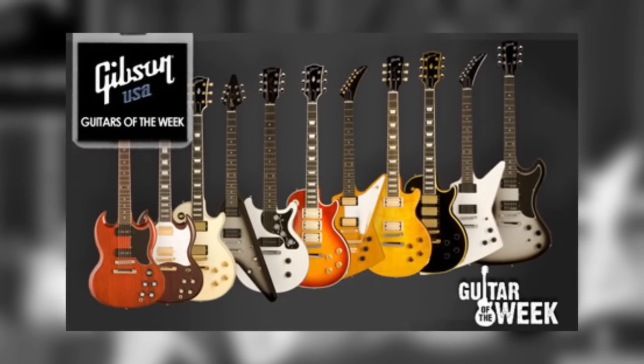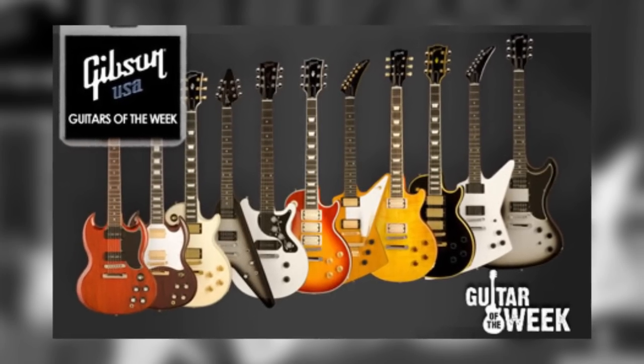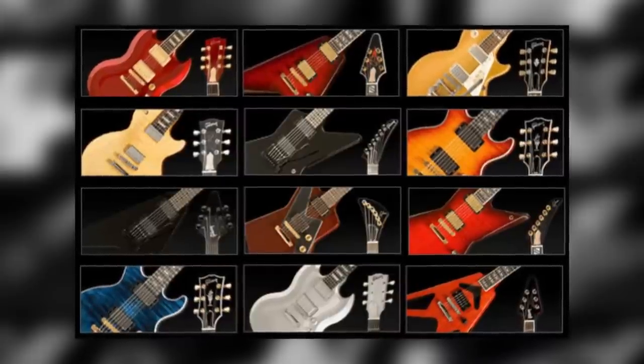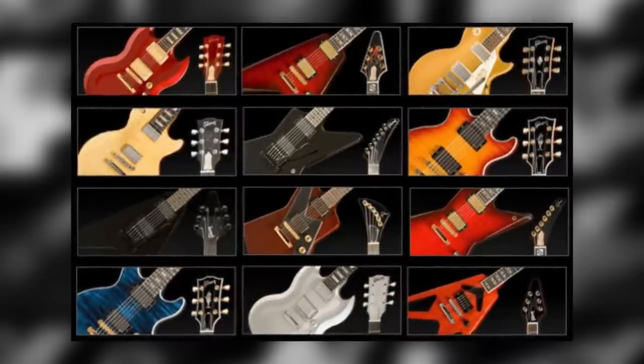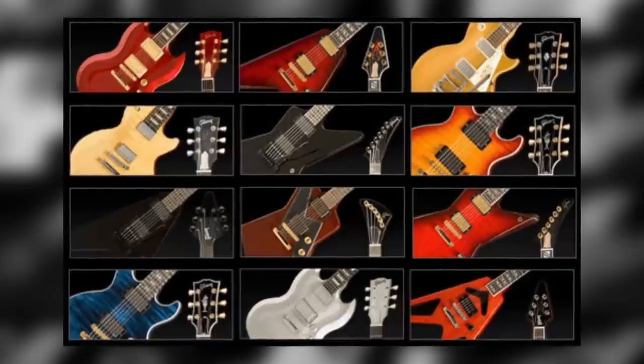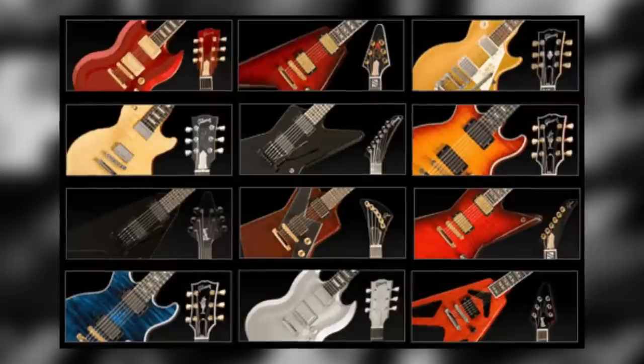At number five we actually have two guitars with a similar heritage. Throughout 2007 and 2008, Gibson ran promotions dubbed Guitar of the Week and Guitar of the Month. During these promotions they would release a new model with a limited production run that would usually add a feature to an existing model, change a finish, or make another small alteration to a current guitar to set it apart from the regular production run.